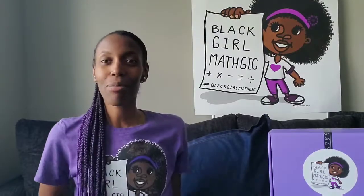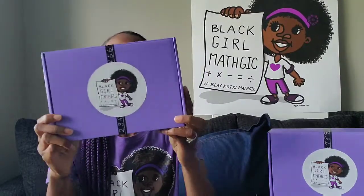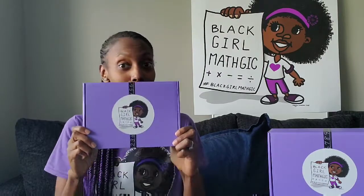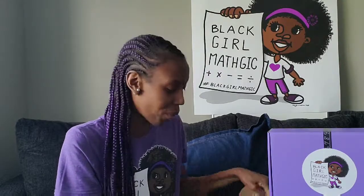Hey, hey, hey, you guys. Brittany from Black Girl Magic here. It is about that time again — you know what time it is. Unboxing time! So we are getting ready to unbox the October movie night themed box. Let's dig right in, shall we?